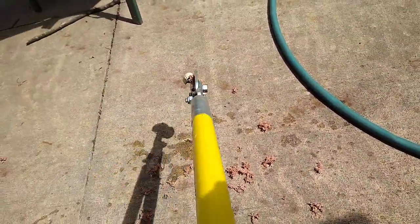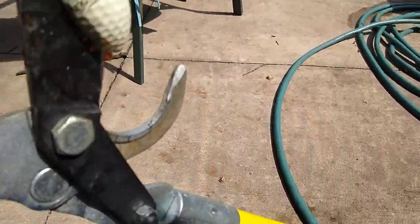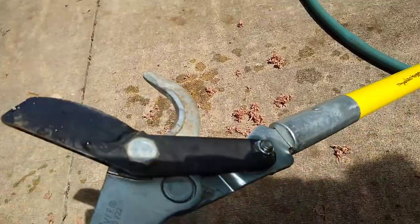Oh, no wonder these things got so beat up. You see how pliable that shell is? Look at that — it's a wound core, liquid-filled golf ball. I actually wasn't expecting that. And here's the regular core thing. See that? That's half of it. That is awesome.